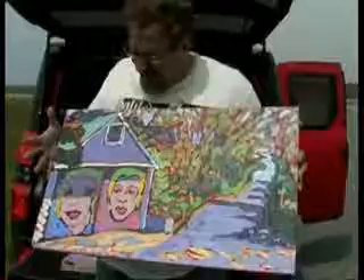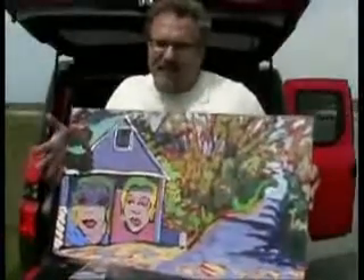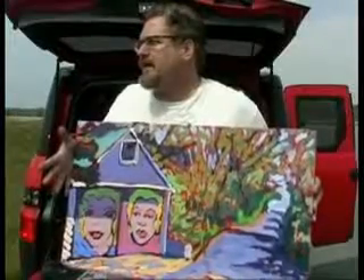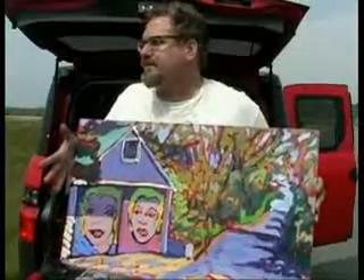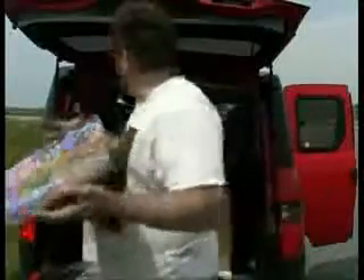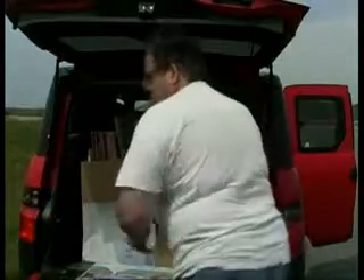It's not quite done yet, and the foliage needs to get perked — or tweaked. I like the Maynards; they work. Dan, when you're going out looking for a landscape, how do you know it's going to be the one you're going to do a painting at?